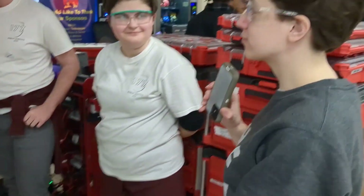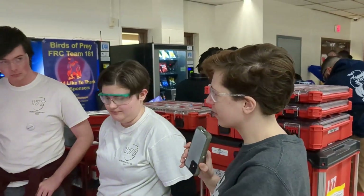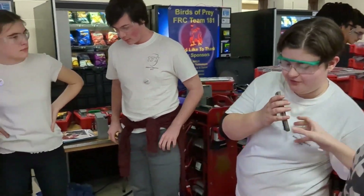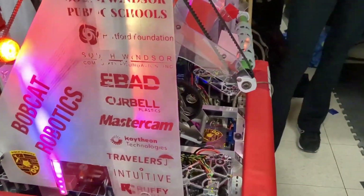So is this a custom Swerve or an off-the-shelf Swerve? Tell me a little bit more about your drivetrain. We use the Rev Swerve drivetrain and then we have Falcons in it.